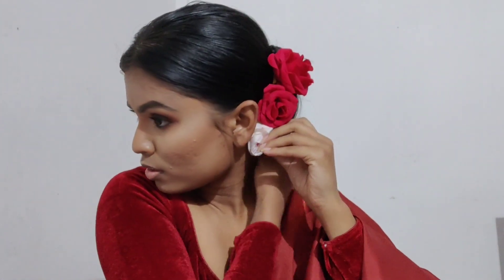She was also wearing some flowers, so I tried to match that. She has two red roses in one area and white and pink roses at the lower portion of the bun. I've tried to do the same, pinning the flowers alternately around the entire bun.